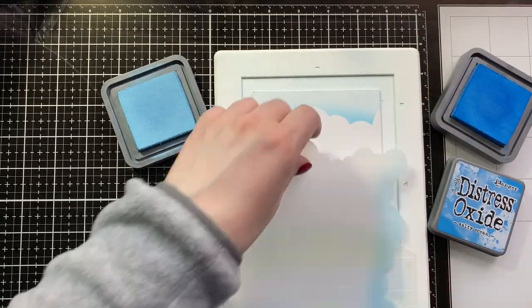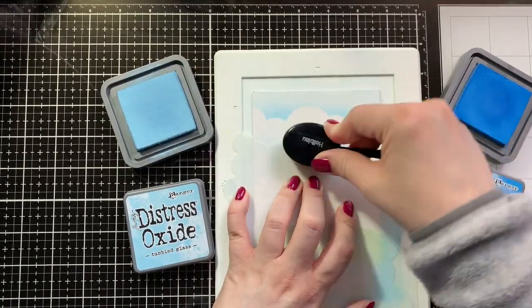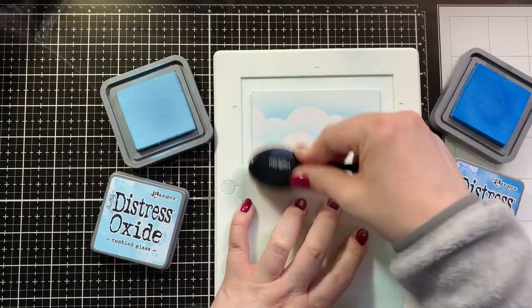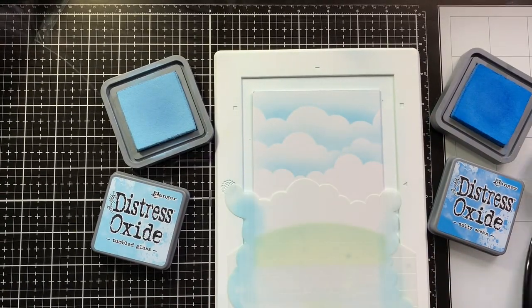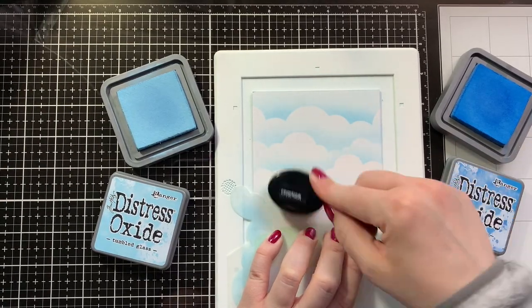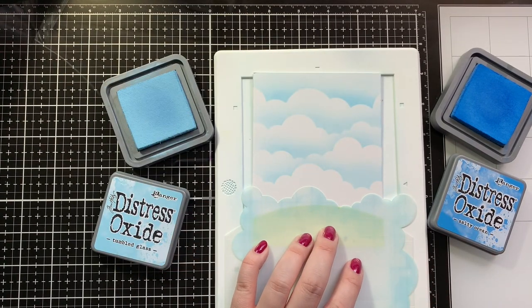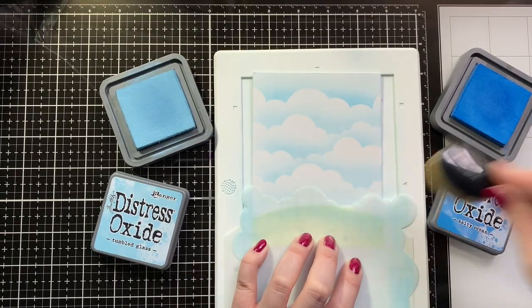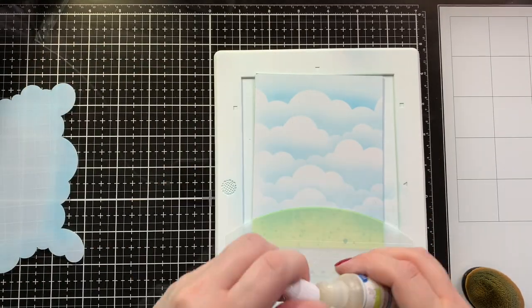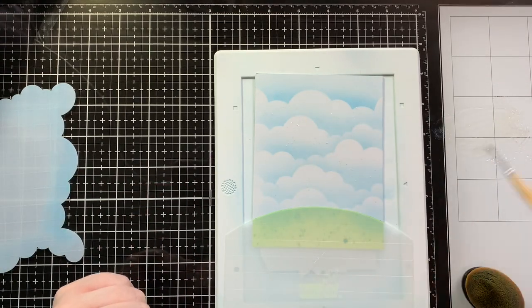Then I'm using the Cloudy Stencil from Lawn Fawn and I'm ink blending the sky with Tumbled Glass and Salty Ocean — using the Salty Ocean very sparingly, but I did want to add a little bit more shade than just the Tumbled Glass. Just a tiny bit of Salty Ocean left on my brush was a really nice addition. I rotated the stencil as I went to create different cloud looks, and I left the other side of my stencil on to cover the grass part. Now I'm adding splatters of the Liquid Pixie Dust by Lawn Fawn.